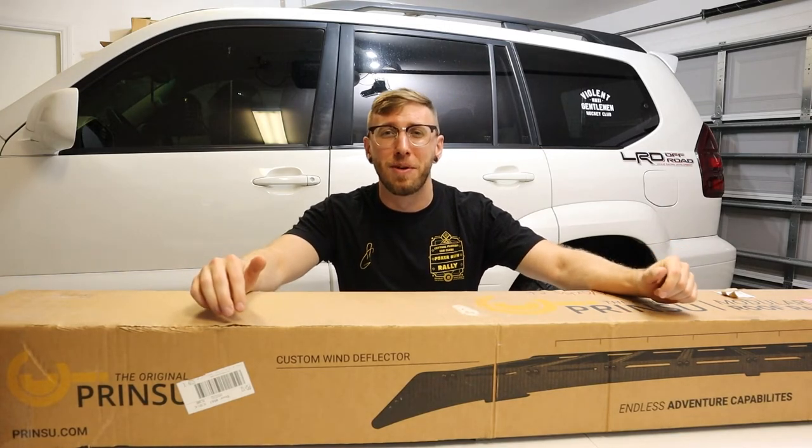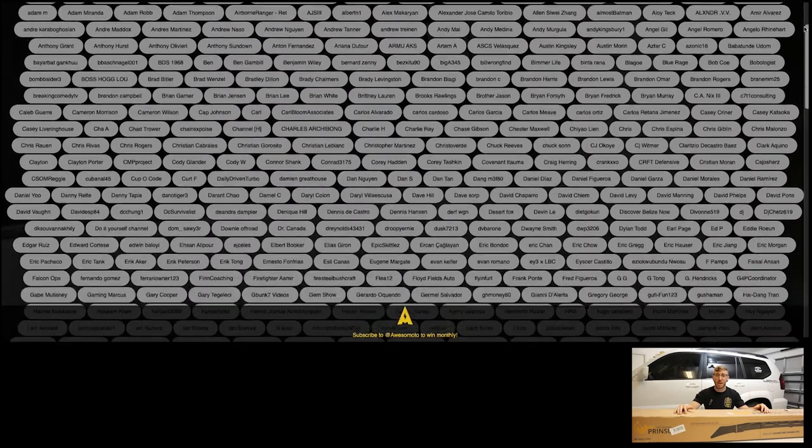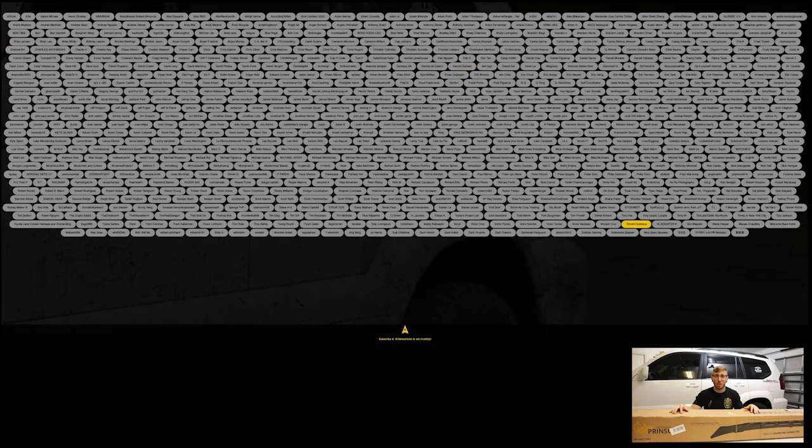Welcome back to another motovlog. Before I get into this install of the Prinsu roof rack, I want to take a moment to do the drawing for the May shirt giveaway. As I mentioned in the last vlog, I'm going to be giving away a t-shirt every month to a subscriber, so let's go ahead and do the drawing and see who this month's winner is.